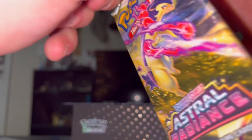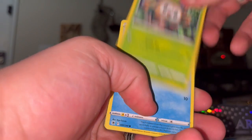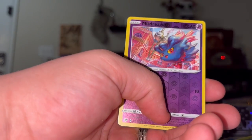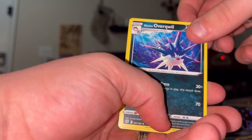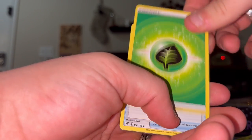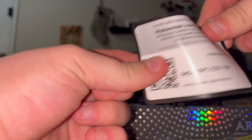Another Astral Radiance, after this we have two more. We got the Ralts family - Ralts, Kirlia. Cute cards. We got Hoothoot, Kricketot, Stantler, Overqwil - what the heck is that, I've never seen that in my life. An energy, a Switch Cart, Kricketune, and a Turbo - wait and see - and then a code card.